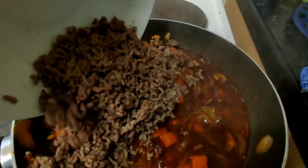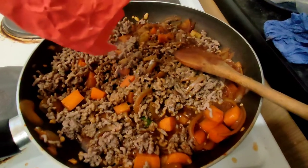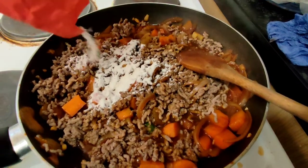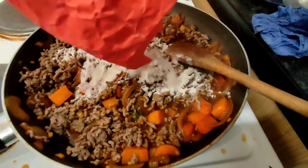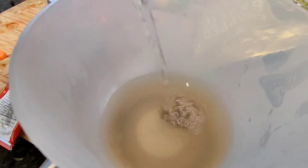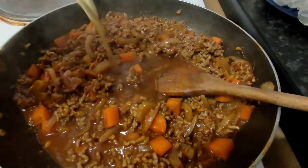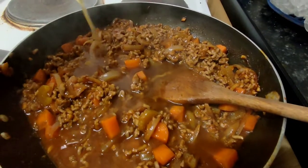Now back in with the mince. Give it a little stir. And now we add a little bit of flour to thicken it up. Next we're going to do a bit of beef stock — this is a Knorr beef stock cube with a bit of hot water. Give it a mix and then add it to the rest of the ingredients in the pan.